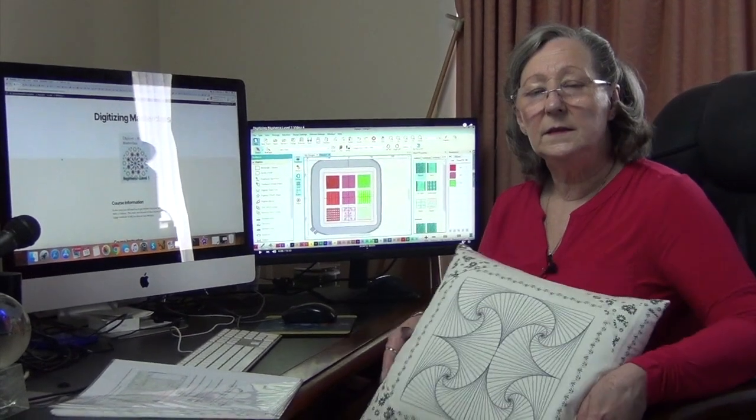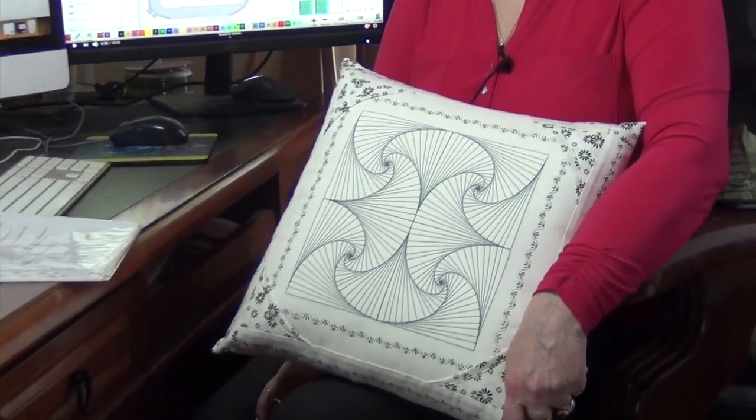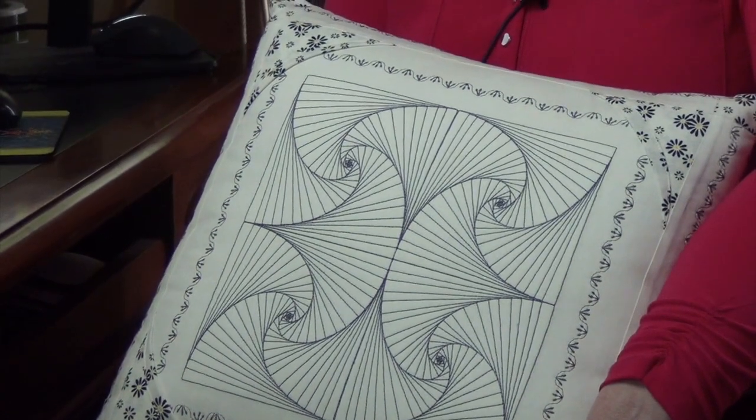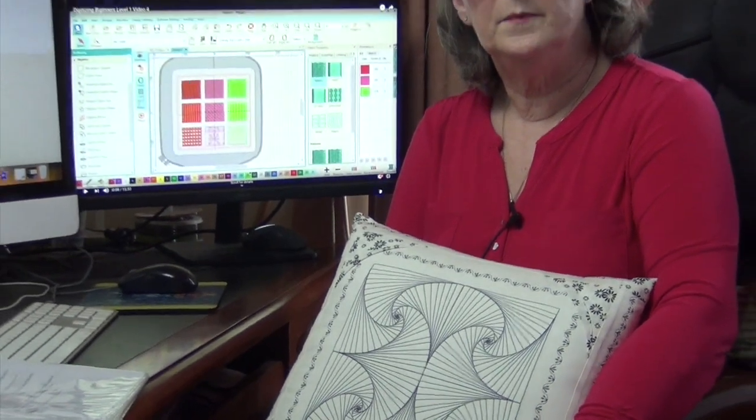At the end of this lesson you're going to be able to draw this, send it to your machine and stitch it out. It doesn't matter what embroidery machine you have, you can still do these lessons and I look forward to seeing you on the other side. So that's it from me, bye for now.